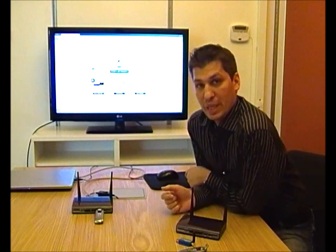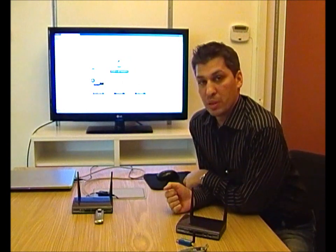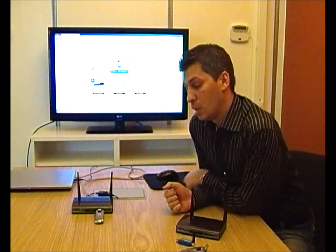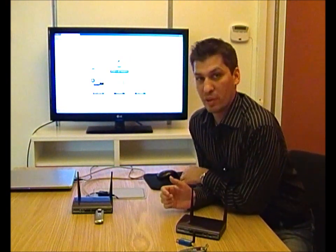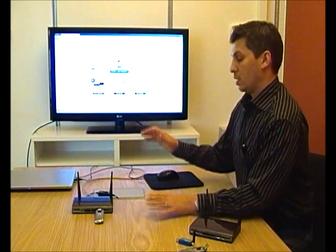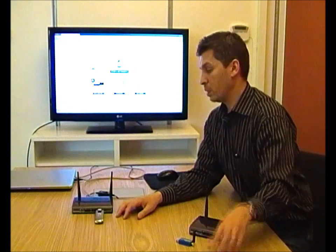As we support the latest and greatest in mobile broadband, I'll now demonstrate our capabilities with regards to 4G and what data rates we're able to achieve. These data rates might be average — sometimes we peak at higher rates, sometimes lower, all depending on how the network is performing. In this demonstration I've set up a 4GR with a Huawei E398 USB modem.